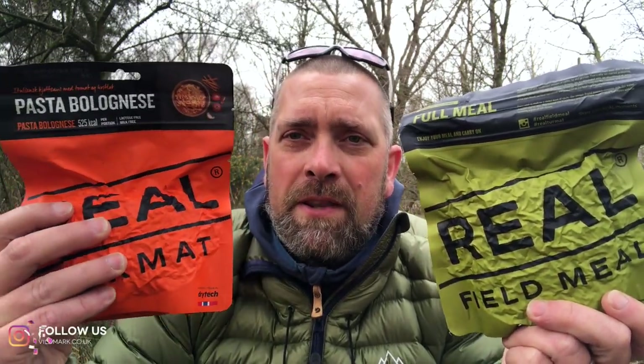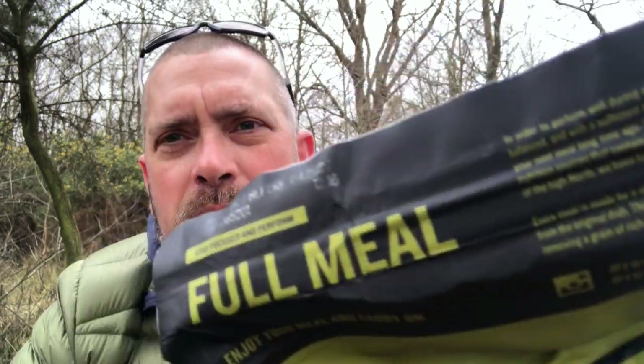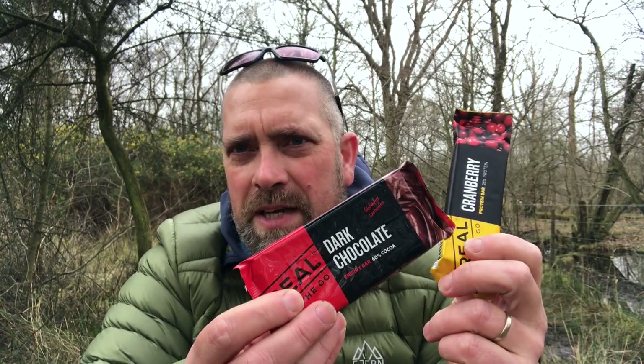The meal inside the Arctic ration pack is by Real Filled Meal — exactly the same recipe and ingredients as the meal in the Real Turbo Out range. The only difference is a higher calorific content: 700 kilocalories here versus 525 in the regular range. The ration pack has a best before of 2023, while this meal pouch goes to 2027. Products with the shorter date include the chew bar and chocolate, which expire in 2023.